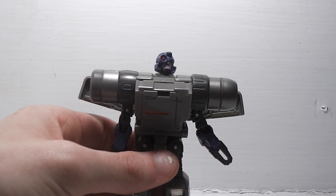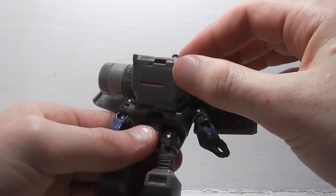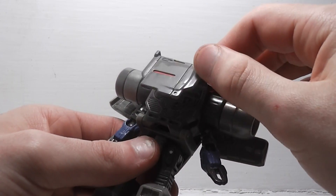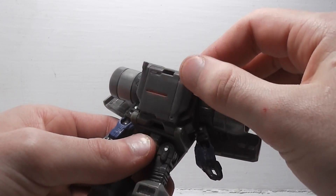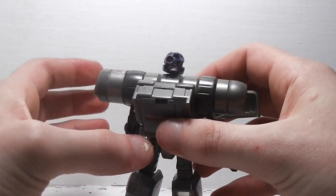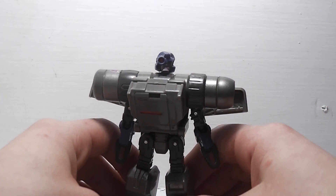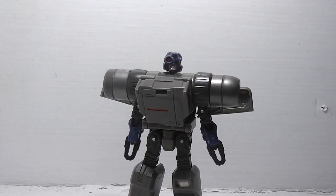One problem that I have with him is that his chest here doesn't really lock into place — that's really my only problem with him. And he doesn't come with any accessories; what you see is what you get.